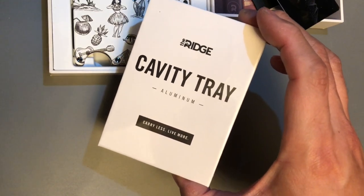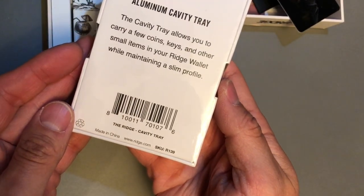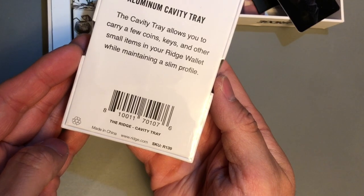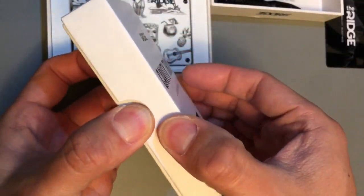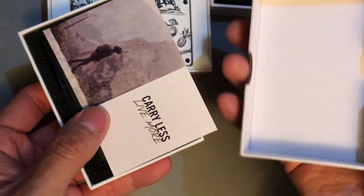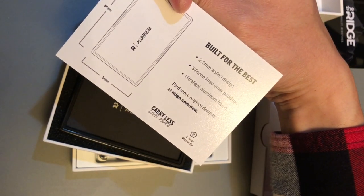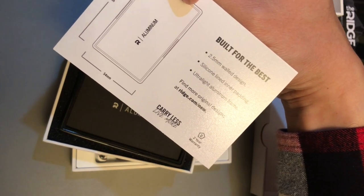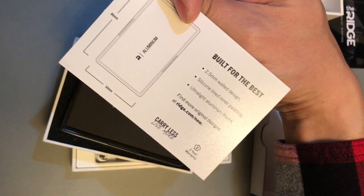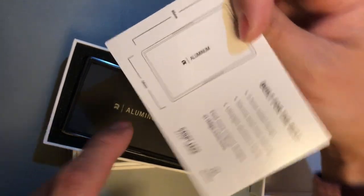The Ridge cavity tray — this is aluminum, pretty simple design. Made in China, the SKU is R139. Out of the box you get a card describing the 2.5 millimeter wall design, silicone-lined inner padding, and ultralight aluminum frame. For more information go to ridge.com. This one comes with a two-year warranty.